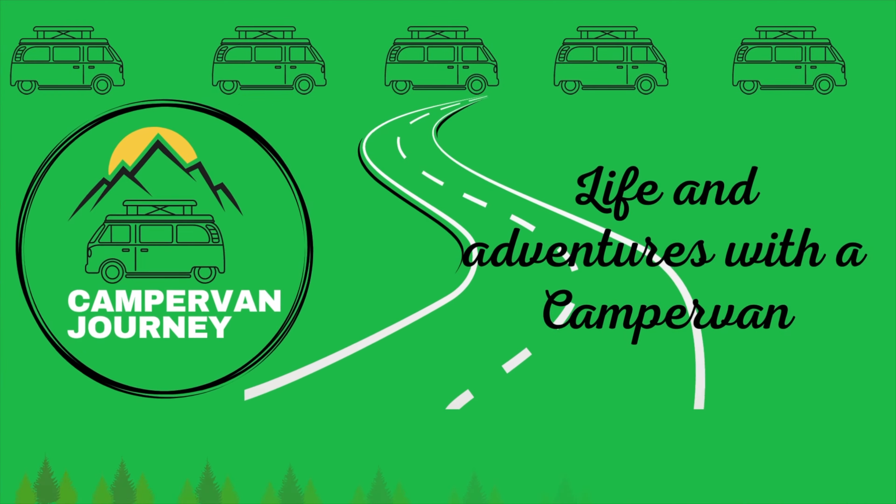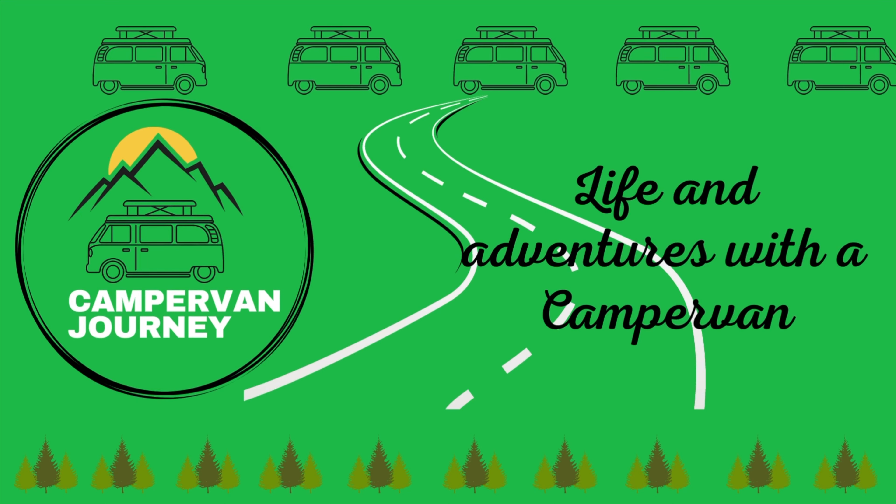Hi everybody, I'm JT. Welcome to another video from me here at Campervan Journey. Today I am in Bourg Saint Maurice in the French Alps. We've traveled down here for a trip away for weeks skiing and we're stopping overnight a couple of times on the way to break up the journey, so I've been staying in our California Beach. We decided, as a consequence of staying overnight in the cold weather, that we needed to invest in a pop top cover to give us a bit more insulation and protection in the cold weather.